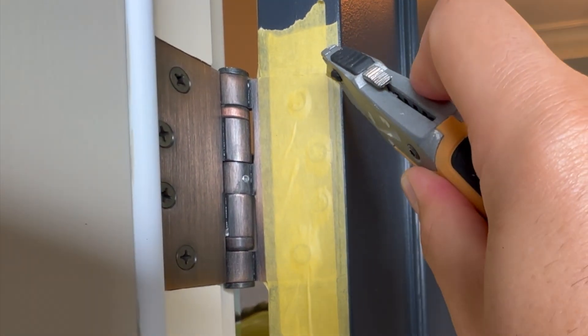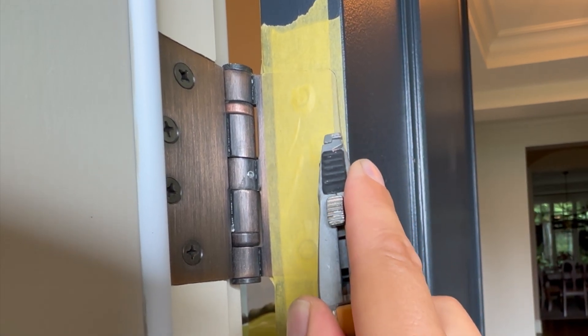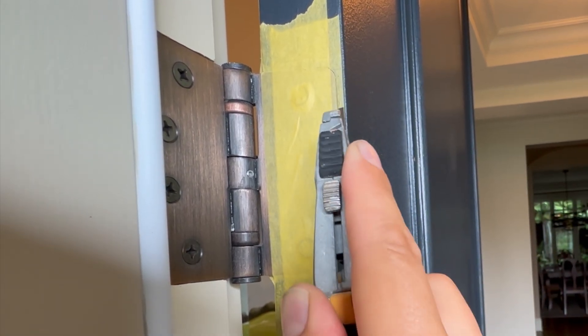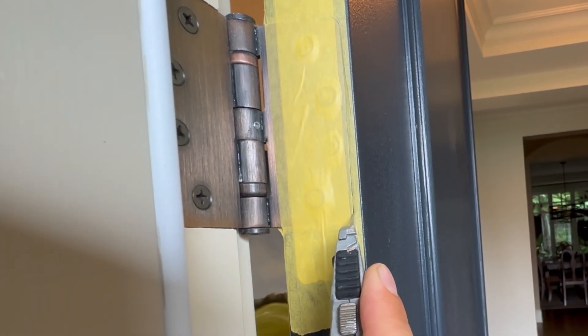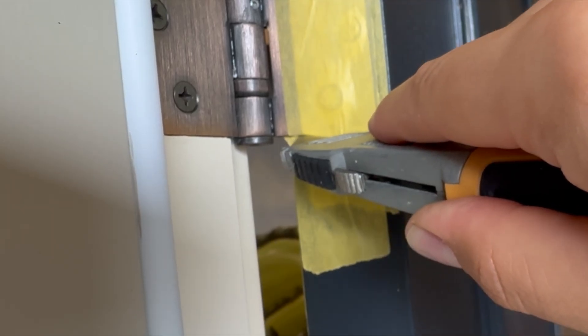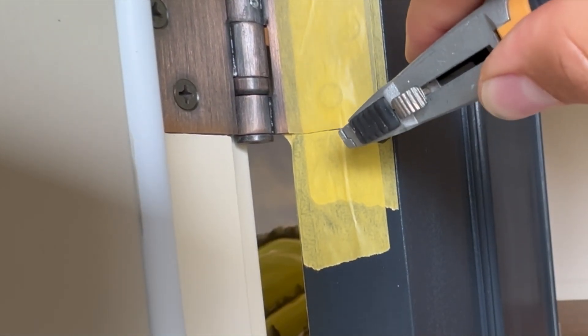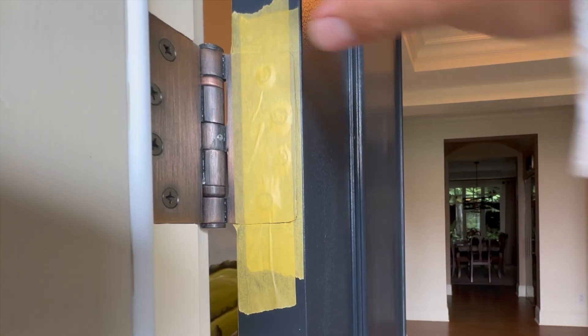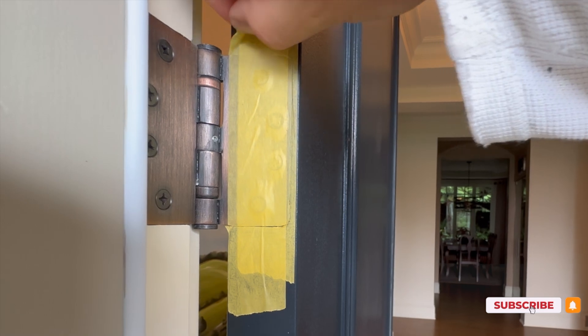Just move slowly — very, very light pressure. We're just scoring it. As you can see, I'm following the outline of the door hinge. And what this is going to do is make a deckle for us to paint over, so we won't have to take our brush and create brush marks and a bit of a mess around a door frame.